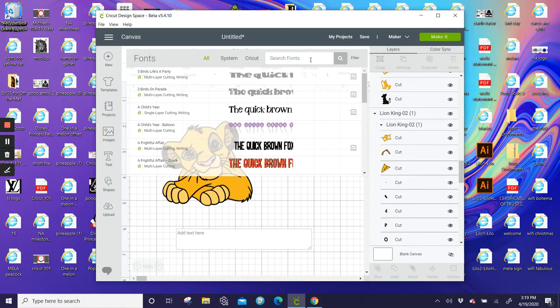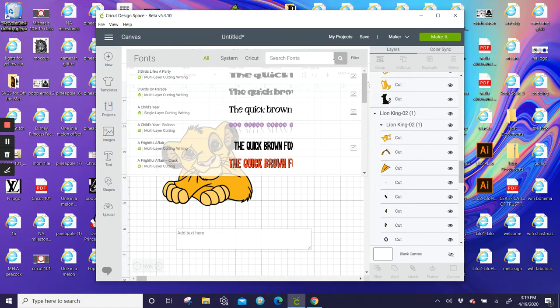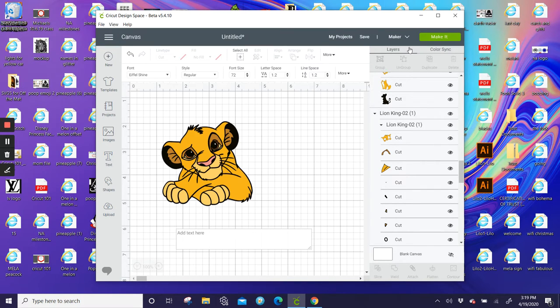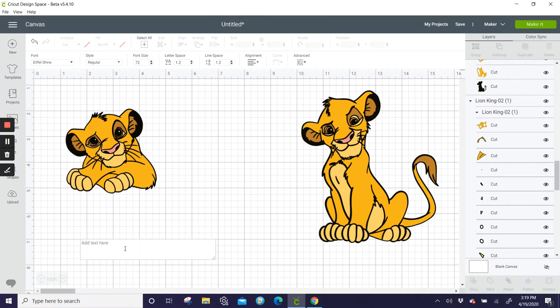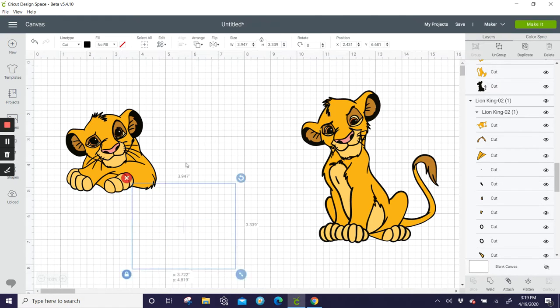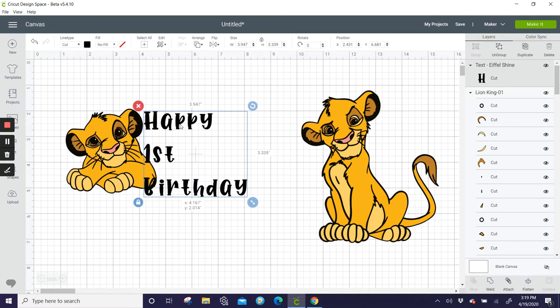You probably want a Lion King font, so I would look on a font site to see if there's one similar. I don't think I have anything Lion King, so let me just use this font so you can see what I'd probably do. So 'Happy First Birthday' like this.